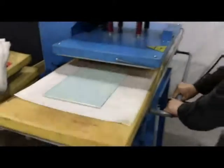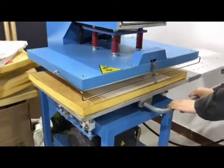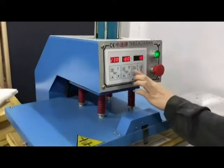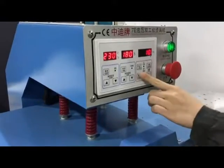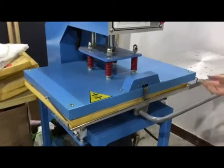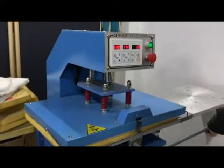Move the working station under the heating plate. Put it here, then put it here. The machine starts to transfer the glass.